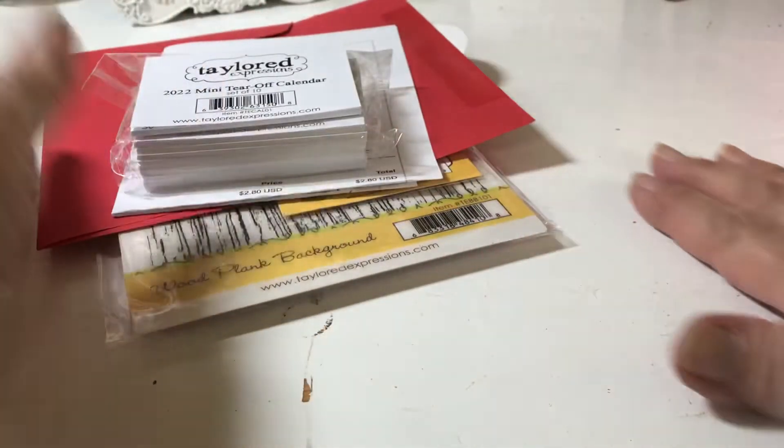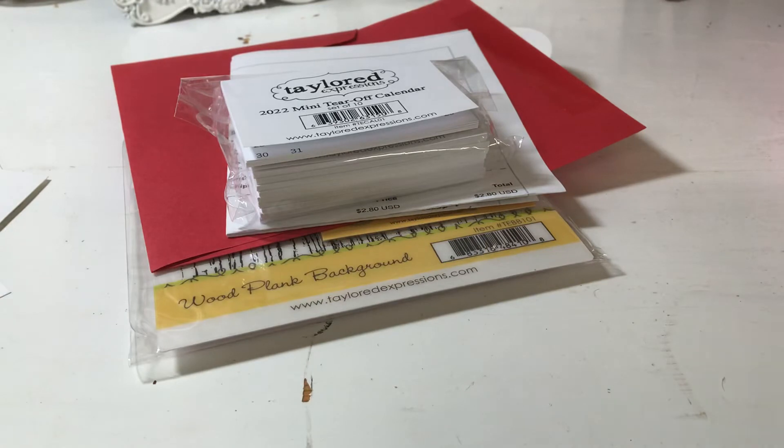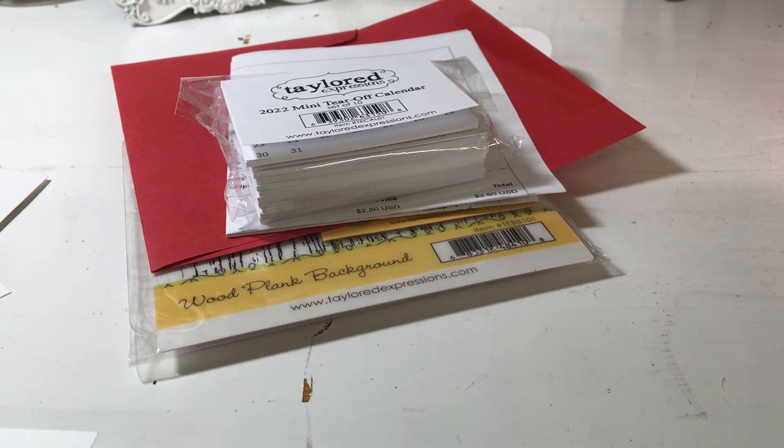Anyway, that's my haul and I just wanted to share it with you guys. I know this is a long video but I'm very wordy! When I make something - I've been playing around - I think maybe I'll have something made by Saturday. Thanks a lot for watching, talk to you soon, bye bye.